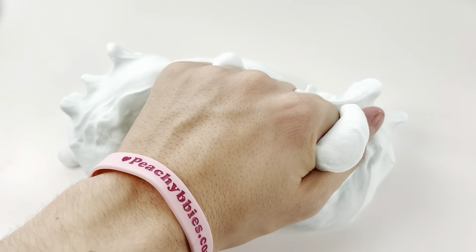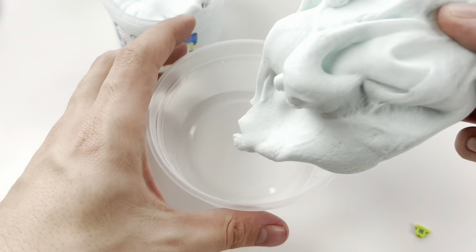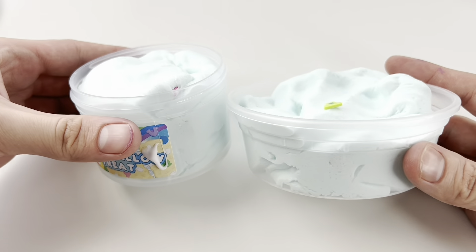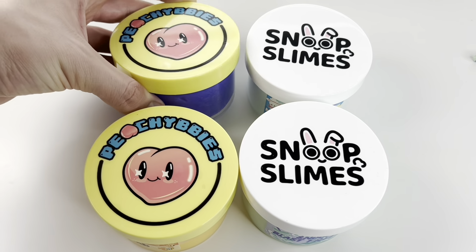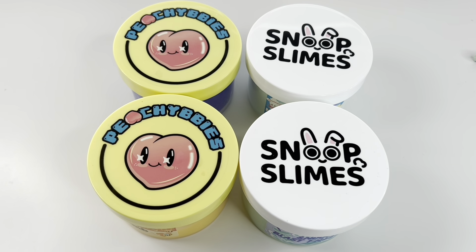Overall, I was pretty happy with all of the slimes that I purchased from both of these slime shops. I haven't purchased slime from any slime shops in a couple of years, so this was definitely an experience for me. I would love to do more videos like this, so if you guys want to leave recommendations for slime shops we should do next, leave them in the comments down below. I hope you guys enjoyed the video — make sure to leave a like and subscribe if you haven't already, and I'll see you guys in the next one.